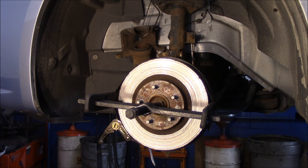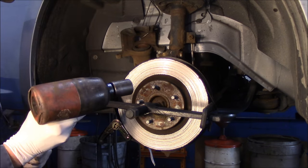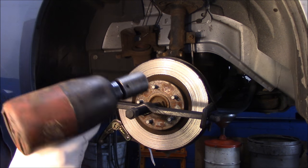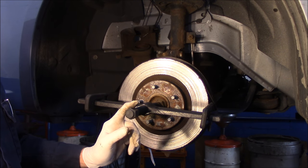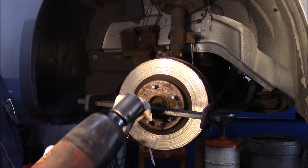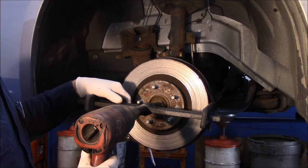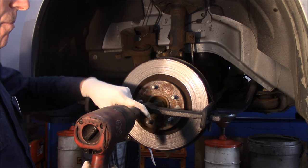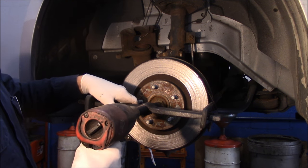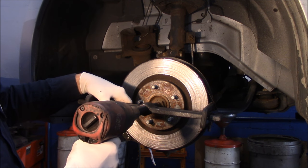Next thing we're going to do: if you don't have an air gun, you can get on here with a wrench — I think this is a one-inch. But I'm going to use the air gun because it's a little more work the other way, and I'm just trying to show you how this works. Put it on here like this, and now we're just going to shoot this with a little bit of air and you'll watch how easy that pops right off.